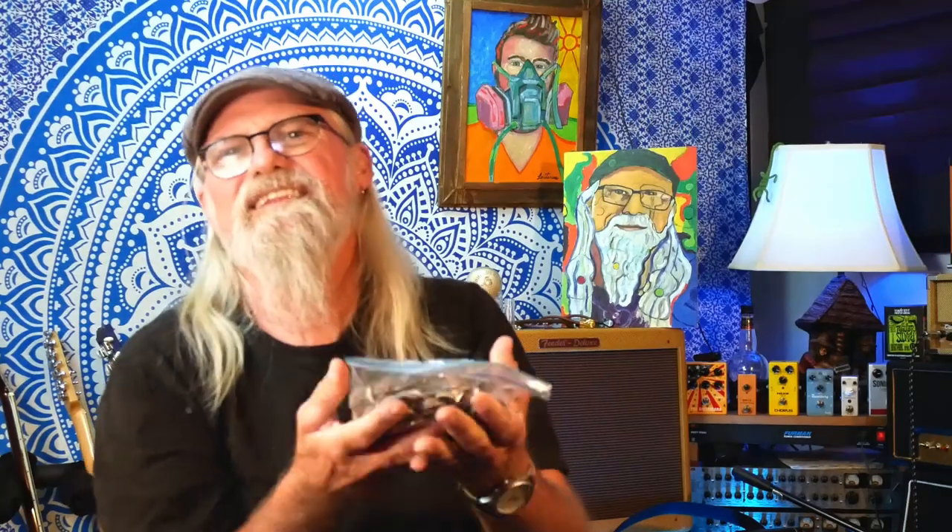So, with however much change was in here — and yes, this thing was full all the way to the top, couldn't fit another dime in — how much guitar can I get out of it? I've pulled all the change out. I've got quarters, nickels, and dimes separated. I haven't counted it yet though. I haven't got a clue. Go ahead and pause the video, comment below with your guess. Don't cheat — just tell me what you think. How much change fits in a Jack Daniels bottle?